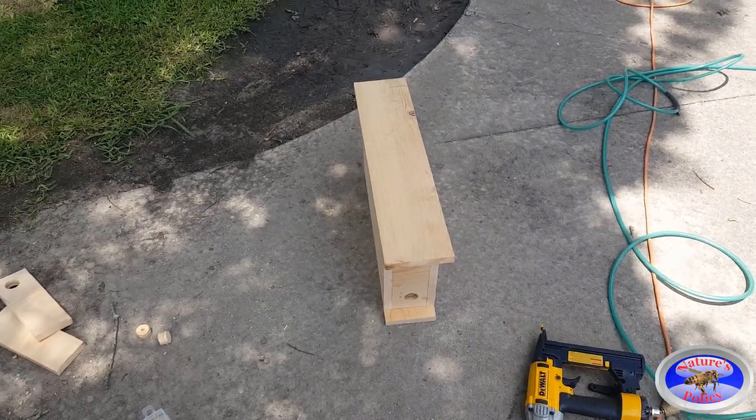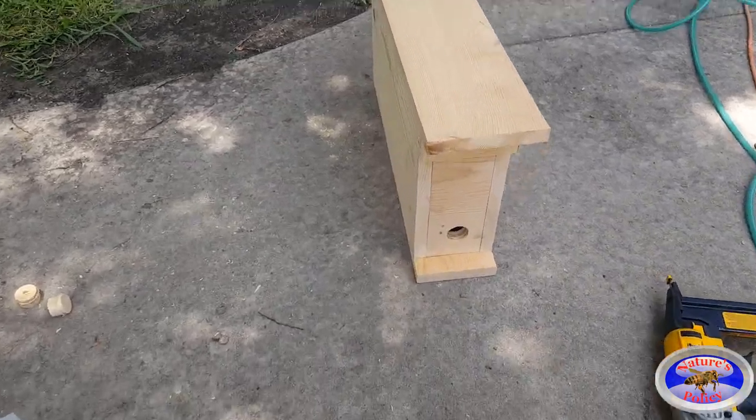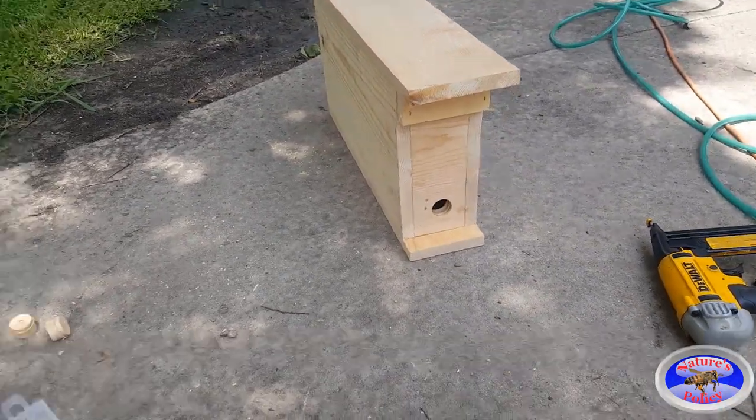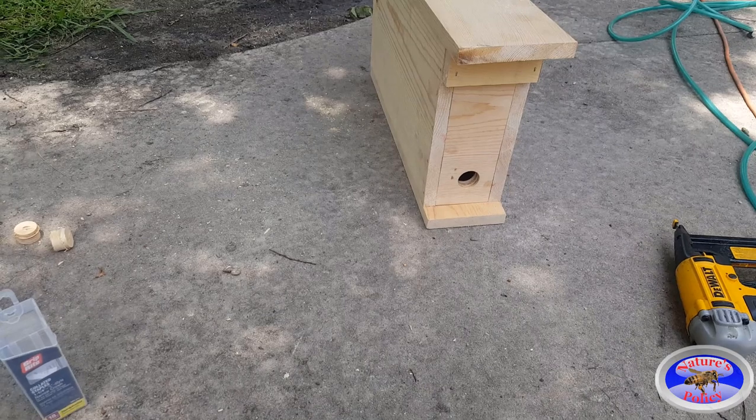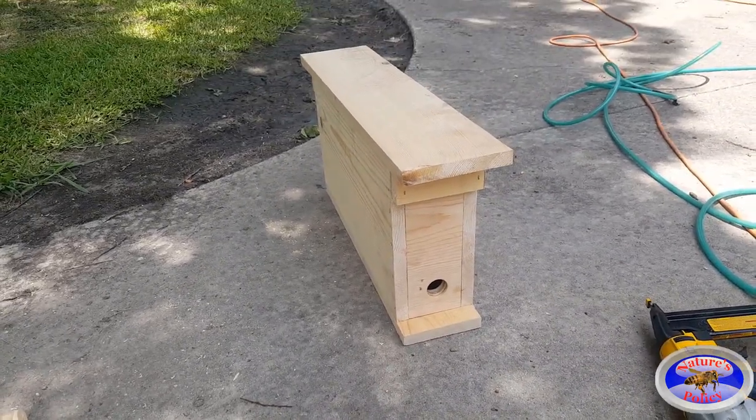All that's left now is to sand it if needed, caulk it if needed, and get your paint on it. In this case I'm not going to use resin like I normally would — I'll just go ahead and paint these with exterior paint and be done with them. Hopefully this helps you out.